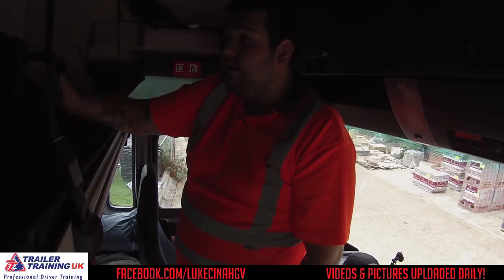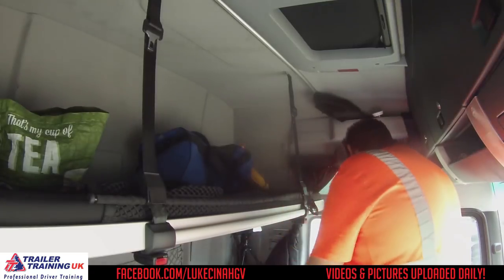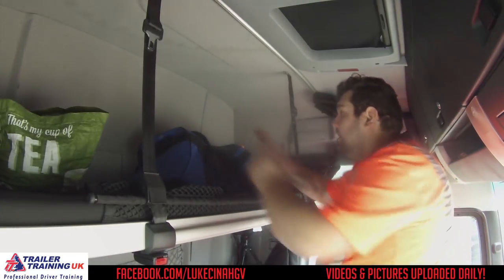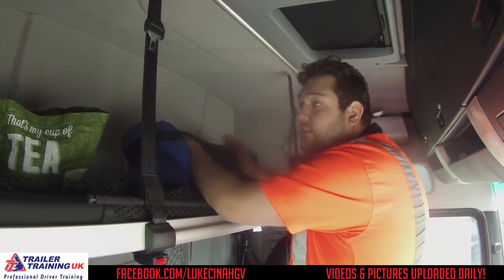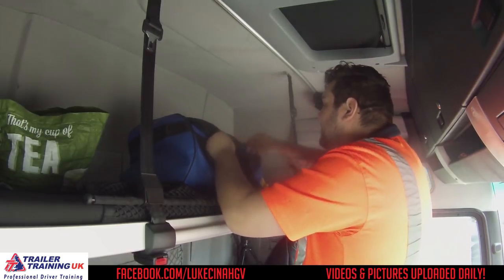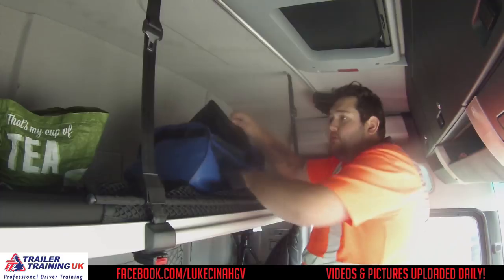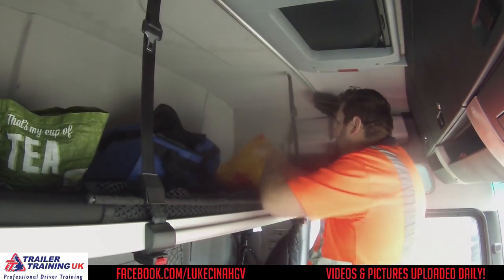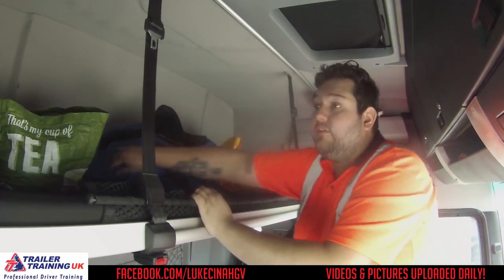My girlfriend actually stayed up here when she came with me. Up here I've put most of my stuff, to be honest. So I've got a bag with spare clothes in — underwear, socks, T-shirts and stuff like that. Hoodies and just bits and bobs, really, just in case. And then I've got some cleaning stuff in that one — some more cleaning stuff. I've got loads of stuff.